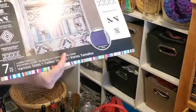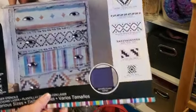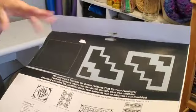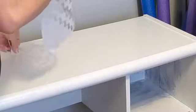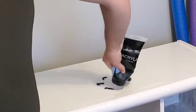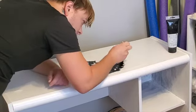I got this stencil a while back from Michael's on clearance — it was like six dollars. I think it's super cool that you can use stencils to make designs, so I wanted to try it out today on the desk. I chose a stencil, set it down in the middle of the desk, put some tape to hold it in place, squirted some black acrylic paint in random little areas, then used a foam brush and tapped it all over, being very careful not to mess up the design.